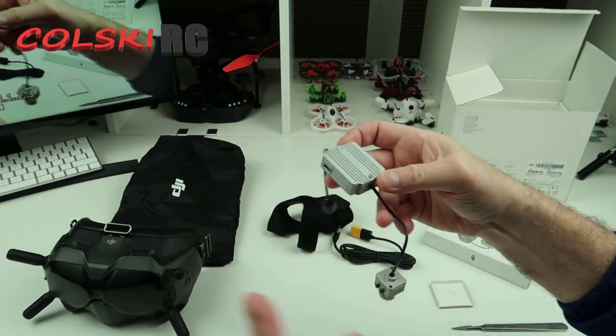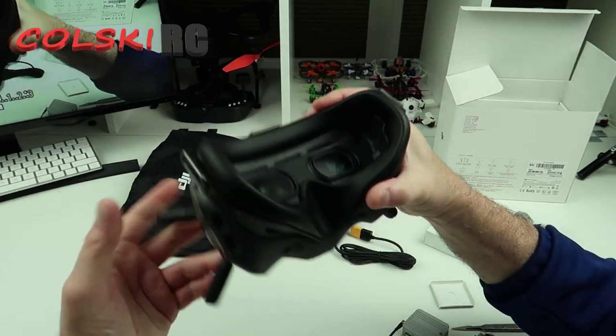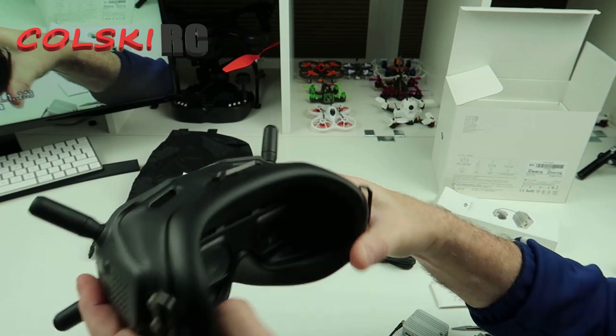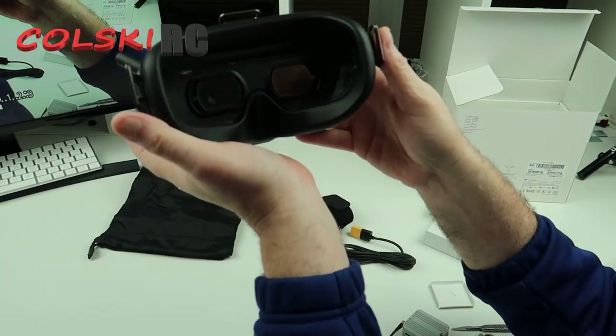But obviously the most important thing is how good these goggles look. So you've all probably seen videos of how good this looks. So this takes an SD card, and then you can obviously record — SD card here — you can record straight onto the goggles.